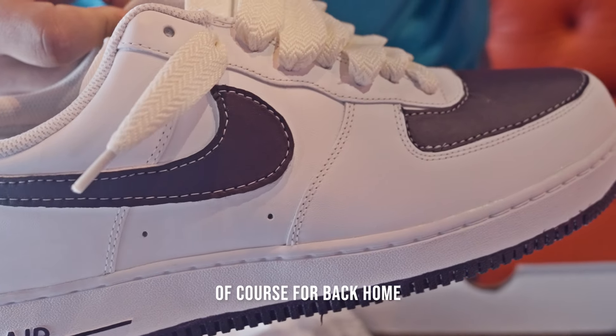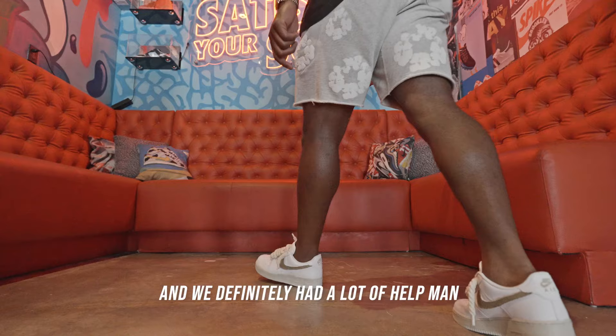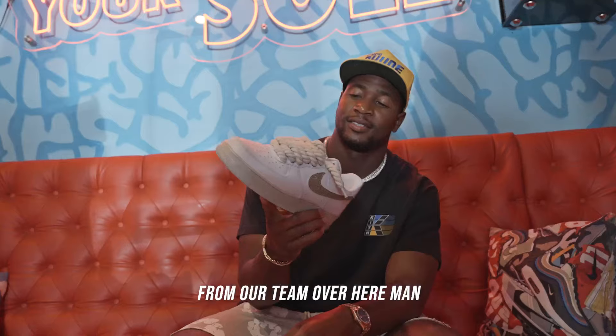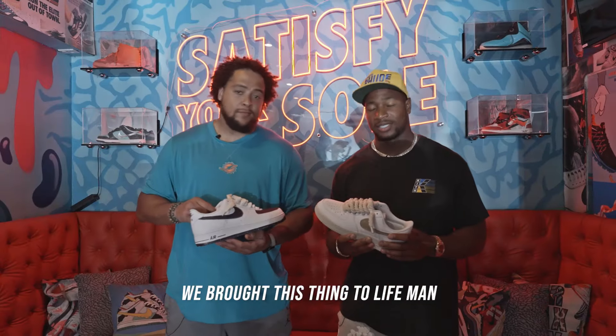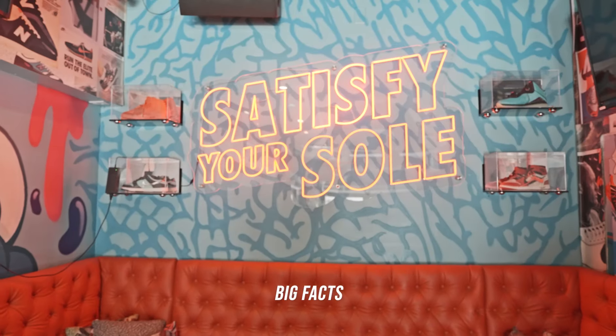Mine — the purple, of course, from back home — came out beautifully, the fine details. We definitely had a lot of help, man, from our team over here, man. We appreciate you guys. We brought this thing to life, man, and we both got some fire kicks here. Definitely going to be seeing us rock these. Big facts.